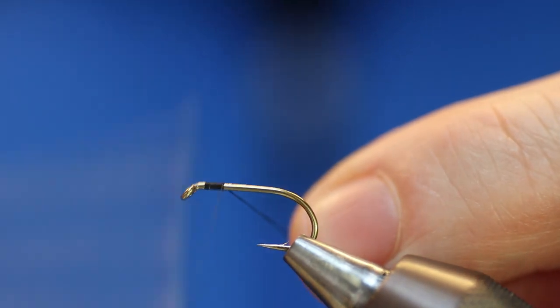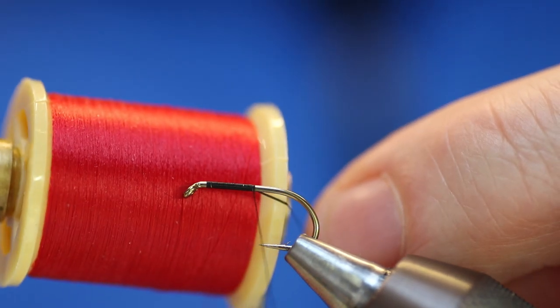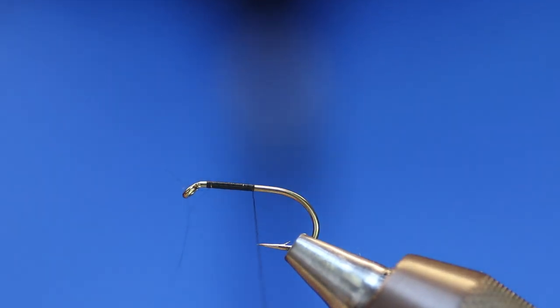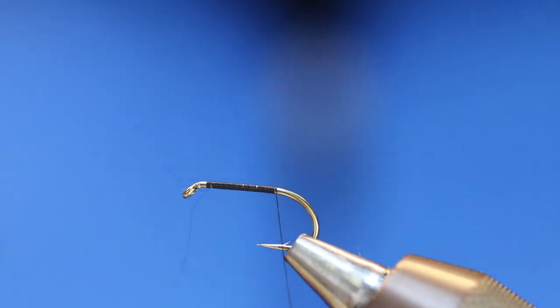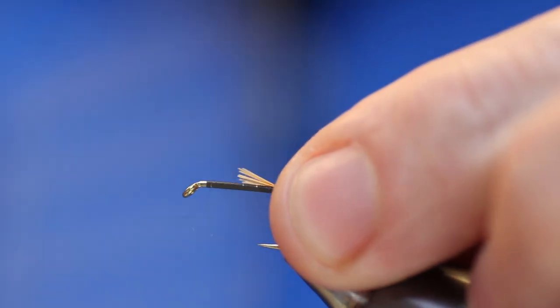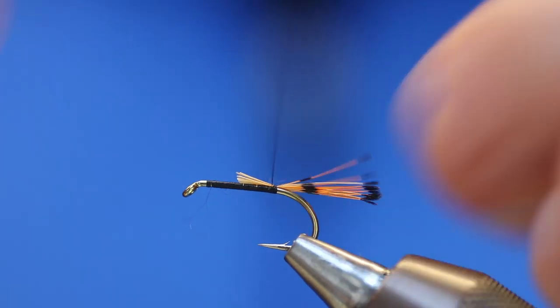Get my black thread going. You could also use the Ruby Red 14-0 for the head and it'll give you a nice contrast, but I'm just going to tie it with the black. Go down the shank. Get my golden pheasant — when was the last time you used golden pheasant tippet? Every wet fly had golden pheasant tippet or topping. It is a beautiful feather, so we'll just tie that in.